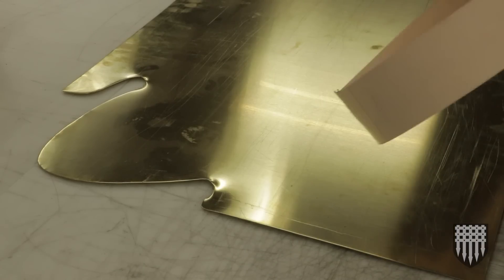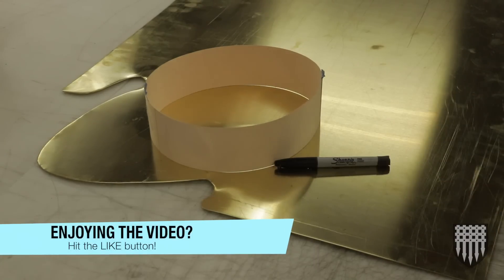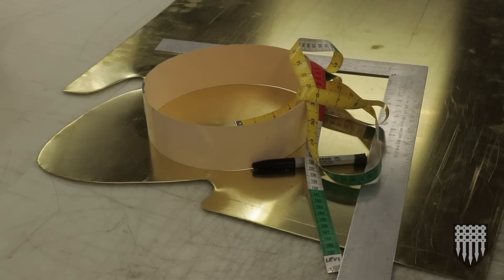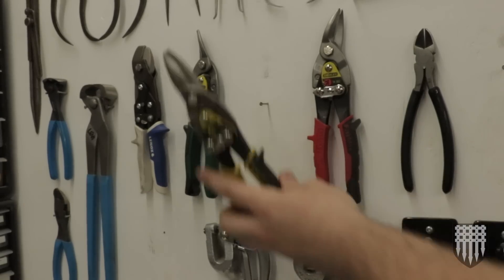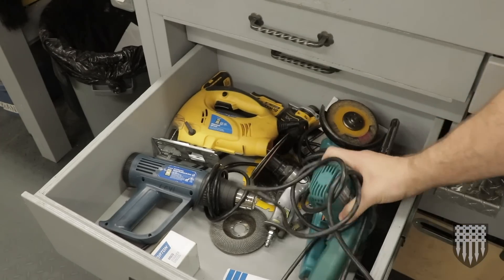I'm about two seconds into this project and I realized I've already forgotten some things. I'm gonna need a Sharpie, a tape measure, a square — I'm sure there's other things. Oh, I'm gonna need something to cut the metal with — maybe a mechanical cutter and definitely my power file.